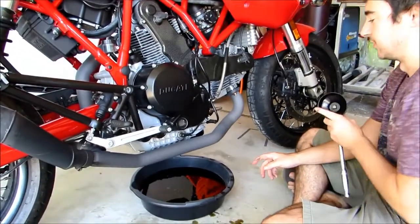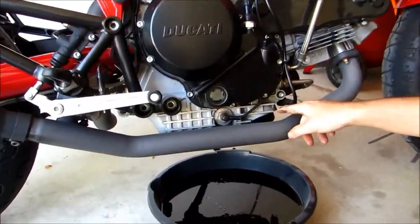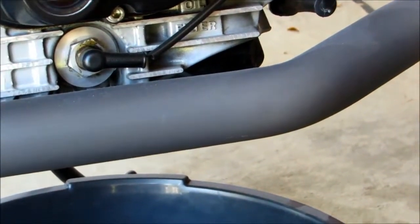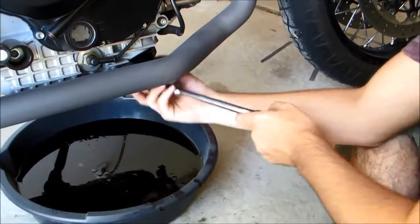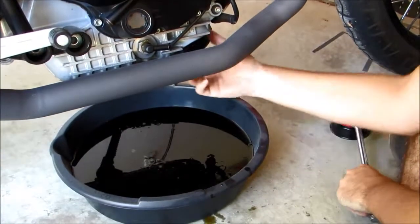So now that our oil is draining, what we're going to do is remove the oil filter which is going to be right next to your exhaust plate on here. You need a special socket — if you don't have it you could always just get on there with a pair of pliers or something. But we'll go ahead and use the filter wrench and break it loose.